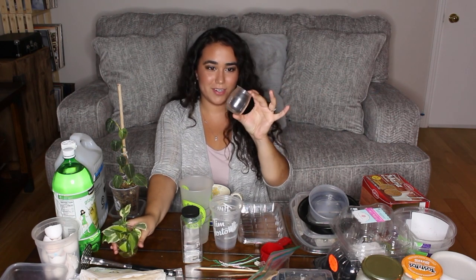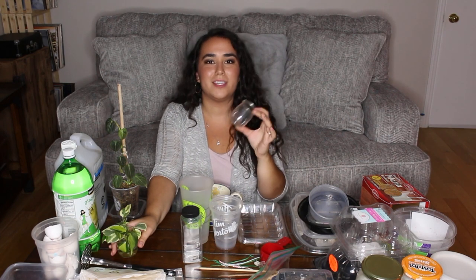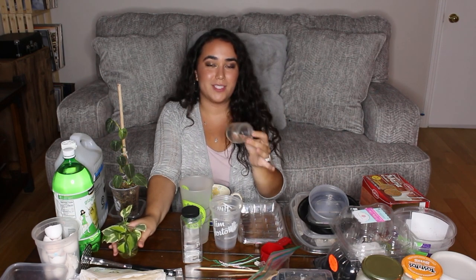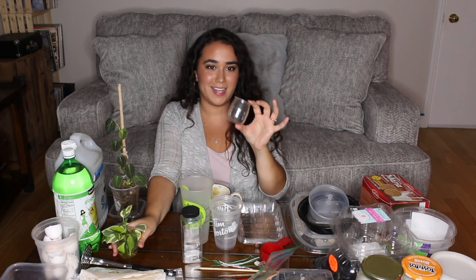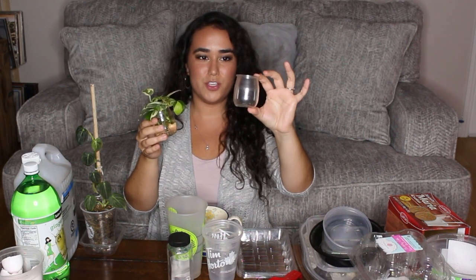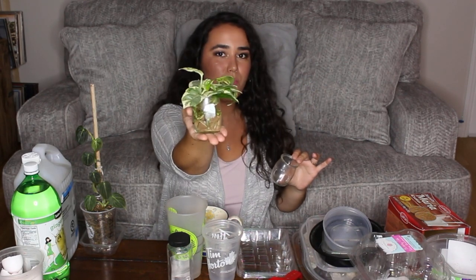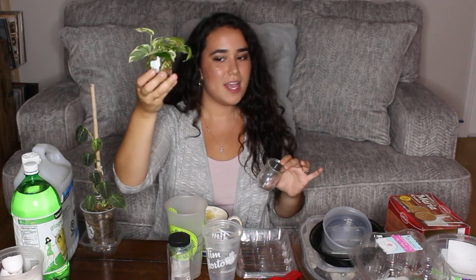These little yogurt containers are ones I was just talking about with someone on my Instagram who posted about buying these yogurts and using the glass containers for propagations. I do the same thing — these small glass yogurt containers are perfect: just put some water in, add your cuttings, and there you go. You can repurpose that.